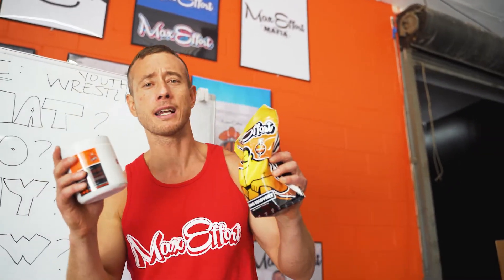Listen up, wrestlers. You're going to take one scoop of greens with lunch, and one to two scoops of Amino Recovery every single practice, every single lift, after weigh-ins. This is going to keep you hydrated, strong, feeling good. $79.99, $5 two-day shipping to your door. Guaranteed — you can't lose.